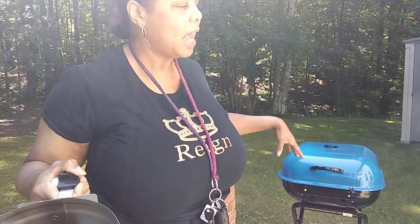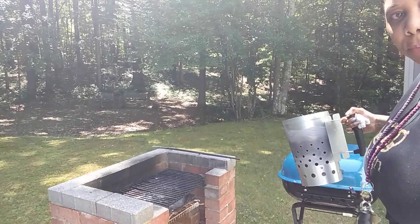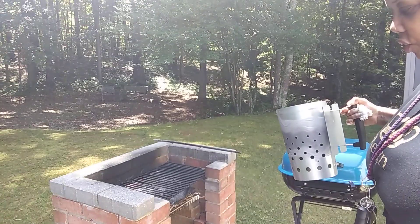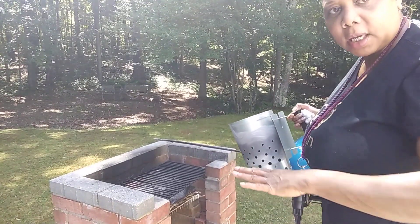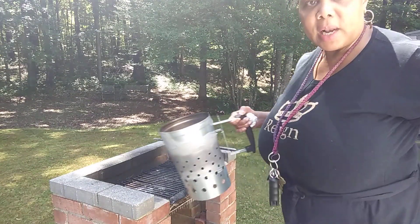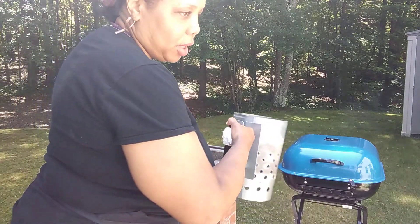I'm used to having a big industrial grill that you get from Sam's — one of those professional grills. I had it for several years and it finally rusted out, so it went to the dump. In the last few years I haven't really grilled. This grill over here — hubby made it from the bricks left over from when our house was built, about 20 years ago. So after we got rid of the other grill we've just been using this one.